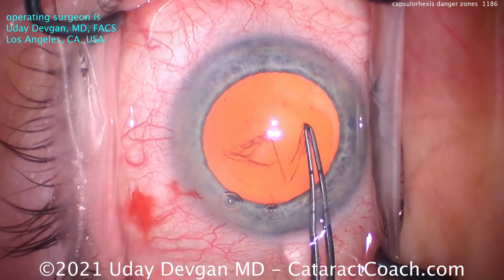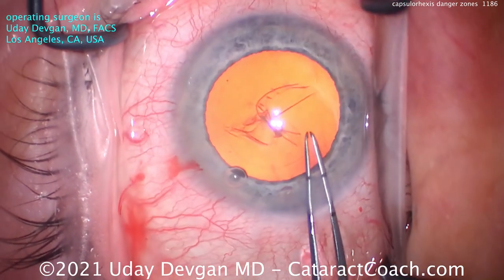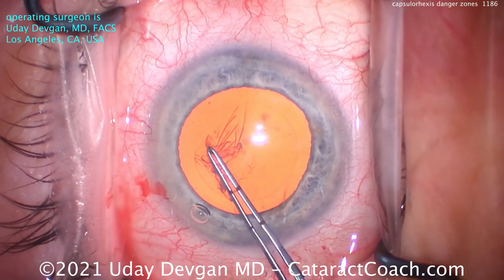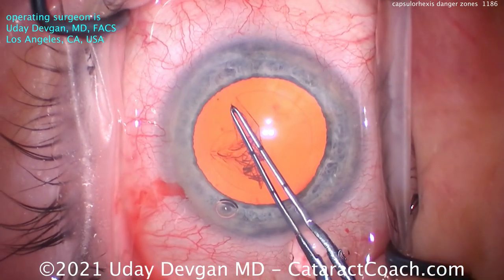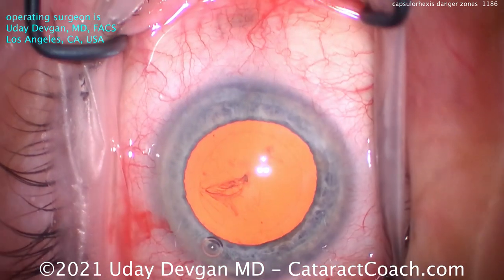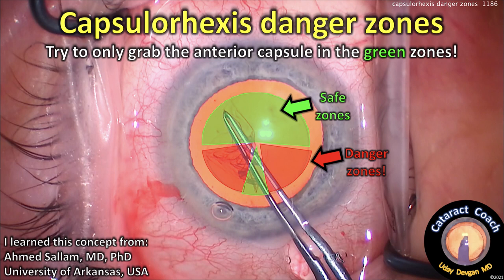I never really thought of it like that before, but he's right. These two danger zones are the areas where you don't want to let go of the capsule. You don't want to try to re-grab in that area because you're at an ergonomic disadvantage. There I just did a beautiful capsulorrhexis — it went great, that's just about perfect. Here are the danger zones: the red areas are the danger zones, and the green areas are the safe zones. It's okay to grab or re-grab the capsule in the green zones, but while you're in the red zones, you should not let go of the capsule.